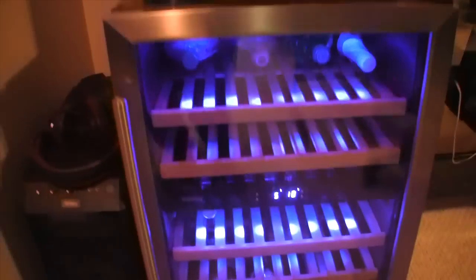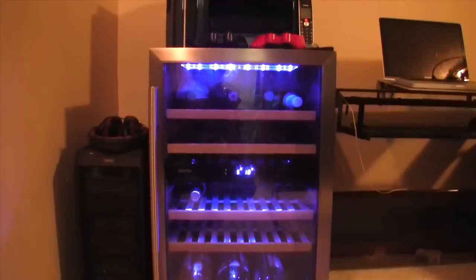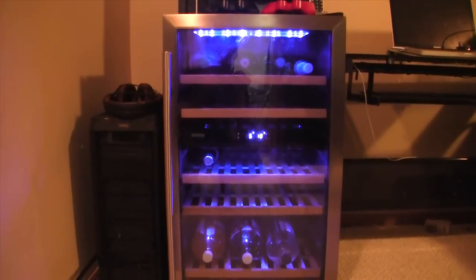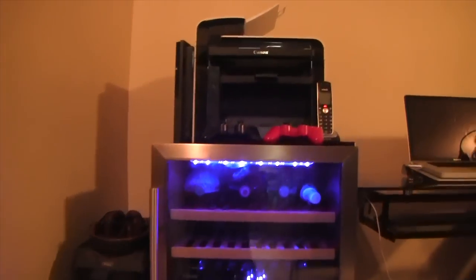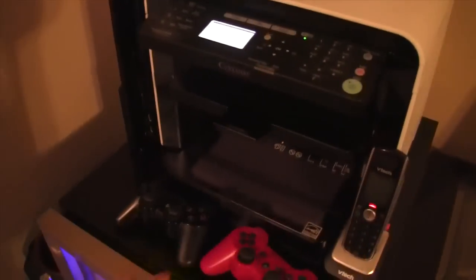Over here we've got my mini fridge — this is a brand new addition to my room, really cool. Just got some pop in there — check that out, love pop. Going to get fat. Yeah, really good stuff, love it to death, it's a great addition.